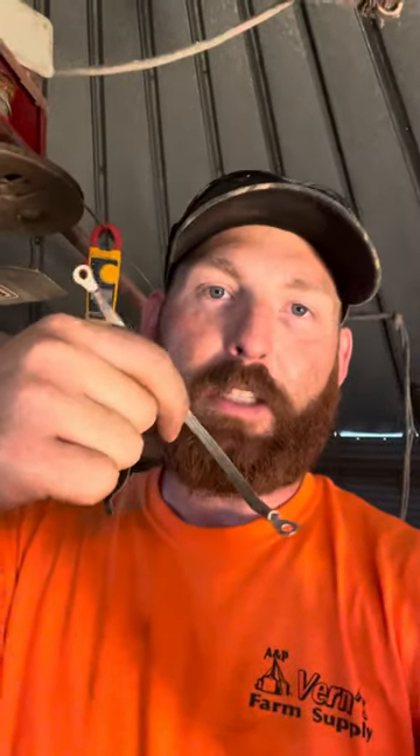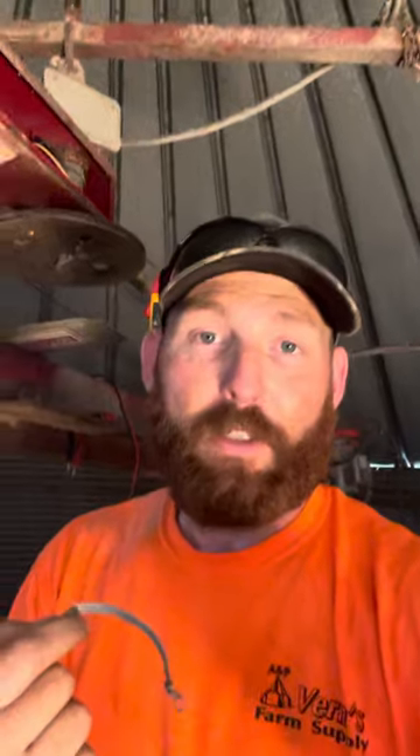So let's go pick you up a couple of new clips, go pick you up a couple of the braided lines — there are a couple different sizes — and swap it out yourself. Just make sure the power's off first. Have a great day.